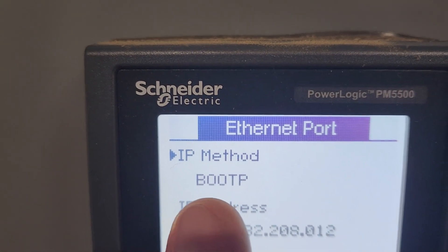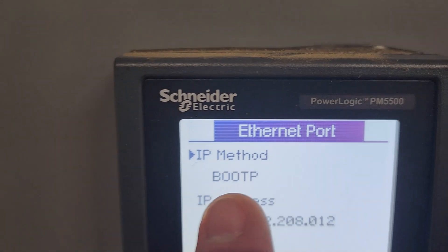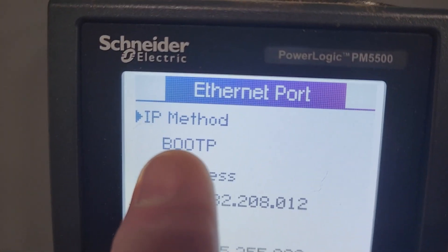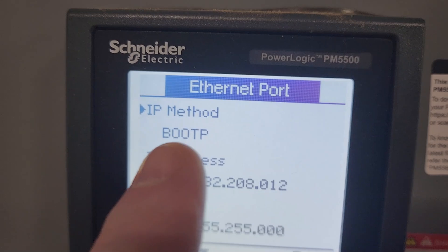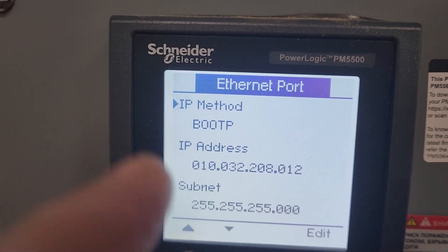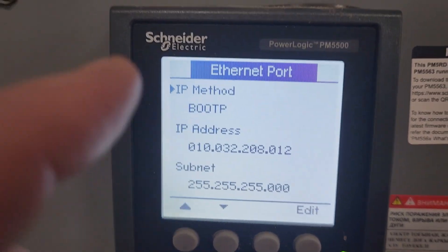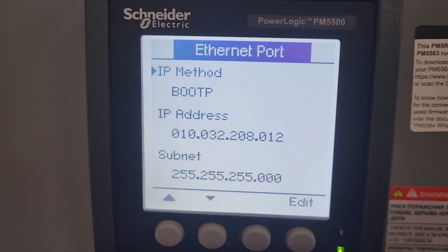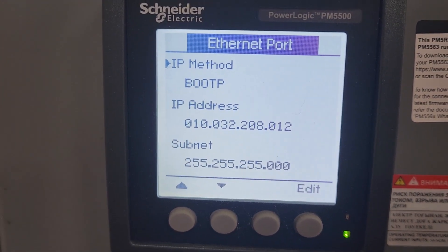For this particular meter, the IP method is BootP, which is an older form of DHCP. When we first started trying to get this meter online, we set it up for DHCP enabled and we were not able to get this to communicate — it would not pull the IP address that we needed for the system.